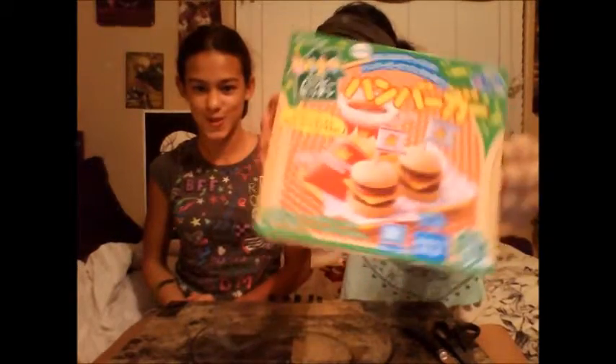Hello, people of the Antwerp. It is I, Sapphire. I'm Ron. And welcome to Nom Noms for the Tom Toms. And for today's video, we are going to be making the Happy Kitchen Happy Hamburger Set.